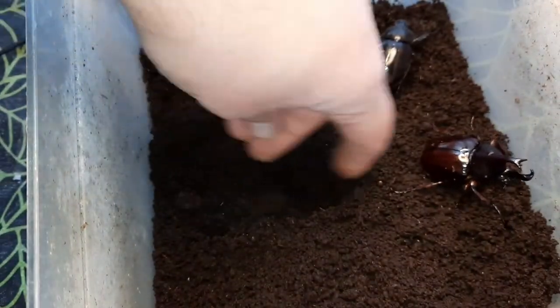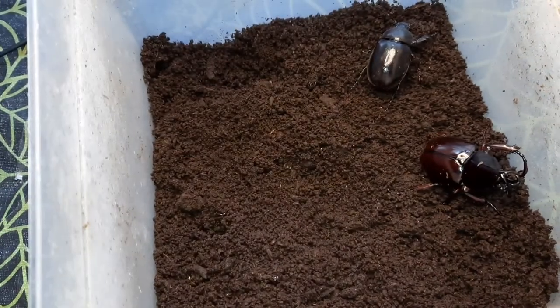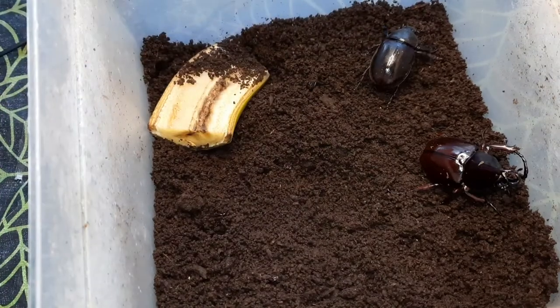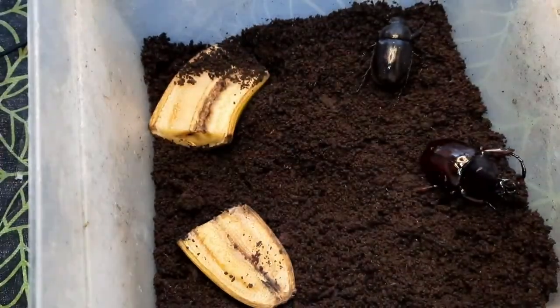They've been successful — this here is a rhino beetle egg. I'll put that back in the substrate. We've got at least one egg in there and there should be more. I don't want to dig around too much — in a few months' time I can dig around and hopefully find some larvae, which will be my second generation for this species.